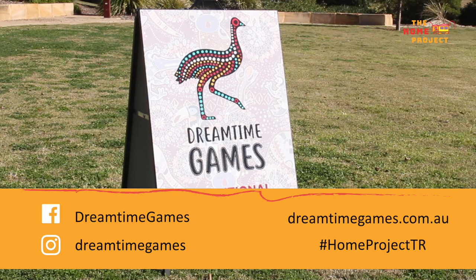We would love to see photos or footage of you and your family and friends playing Kalkadoon Kian. Please share your photos using the hashtag homeprojecttr on social media.